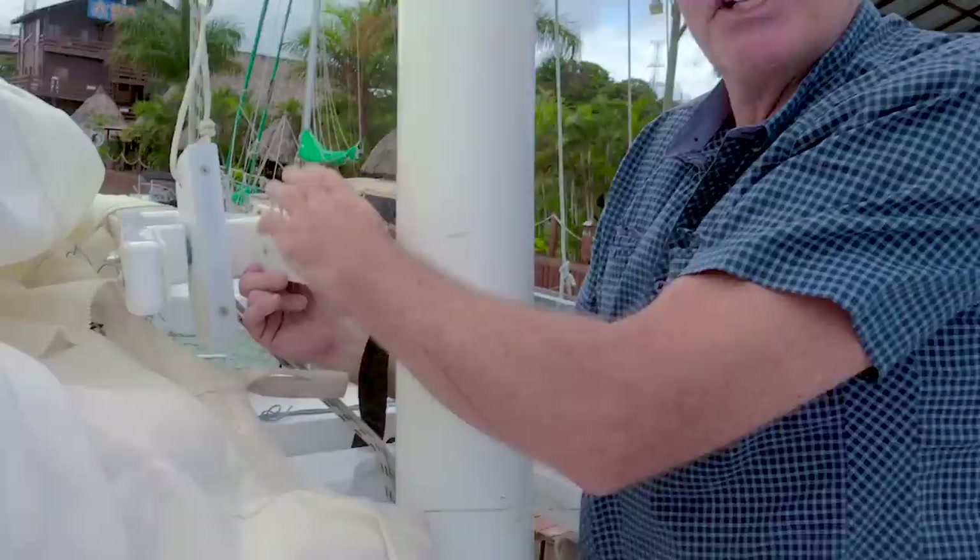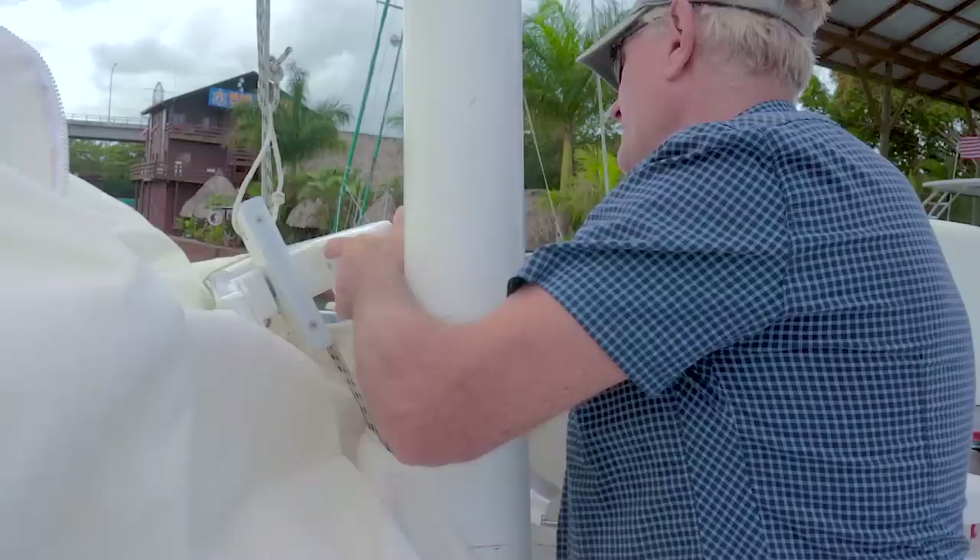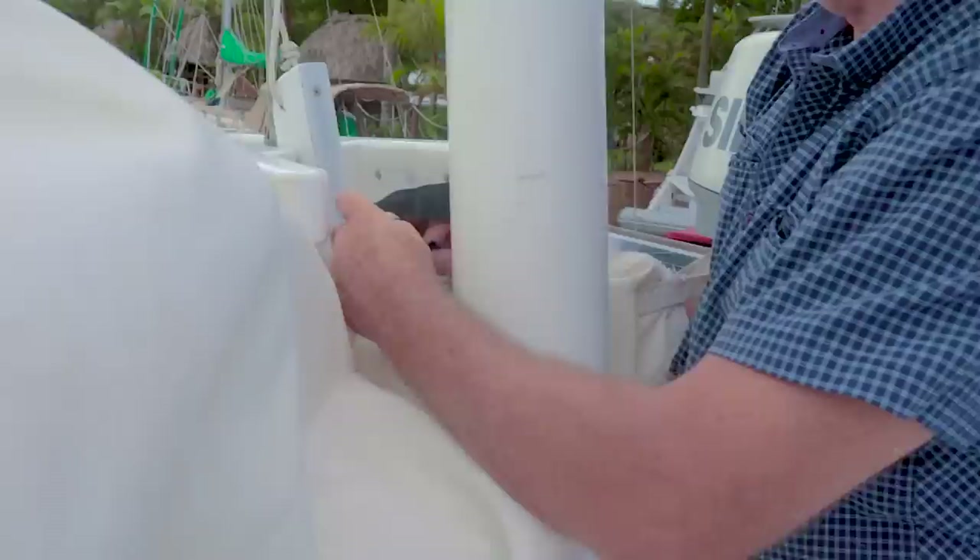The next thing is to put the straps on that hold the head of the sail up against the leading edge of the gaff, so when you're raising and lowering the gaff the sail is fixed firmly to it. The halyards go down inside the sail. The first strap goes on there, hooks up over the jaw, and sits straight behind the mast.